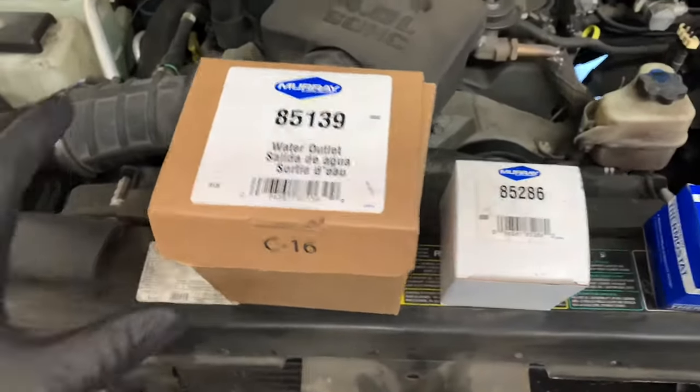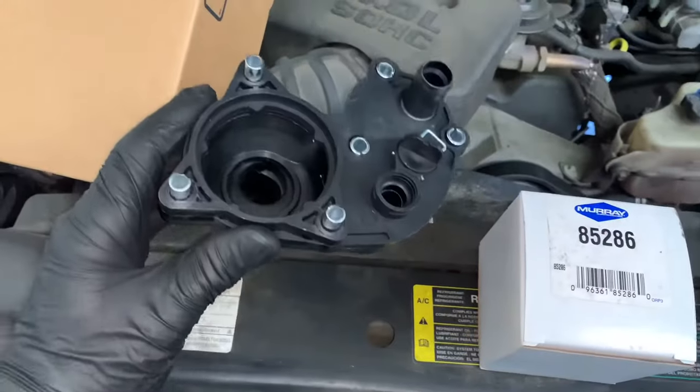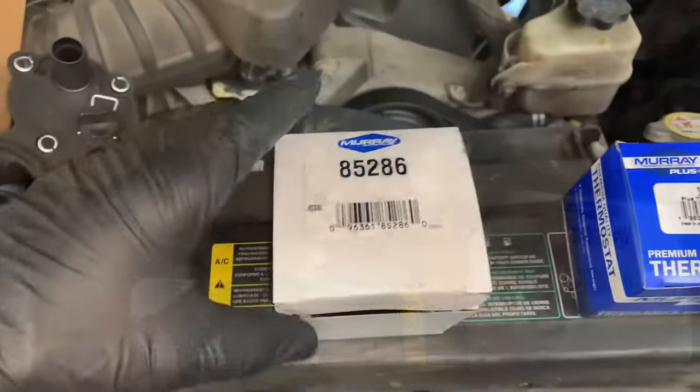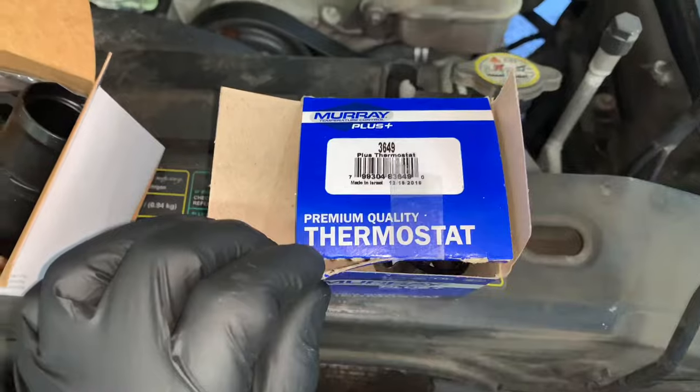Before we get started I wanted to share with you the parts and part numbers. This right here is the lower portion or the main body of the thermostat housing, and then this next piece is the top or the upper piece that you're going to need to get, and then we're going to get the thermostat itself. I'll link all these up in the description of the video.